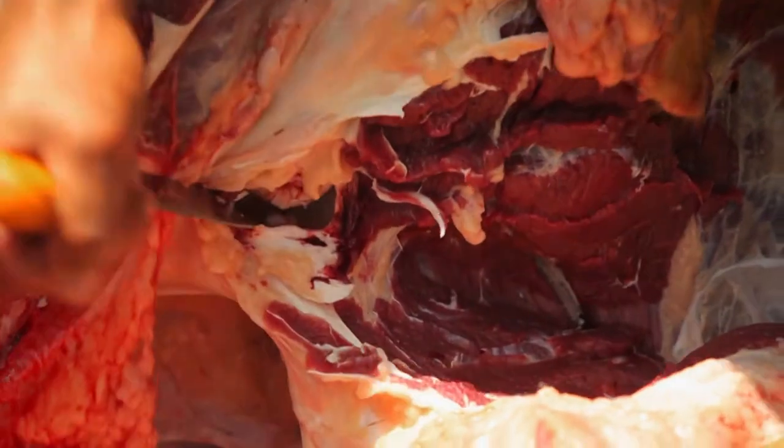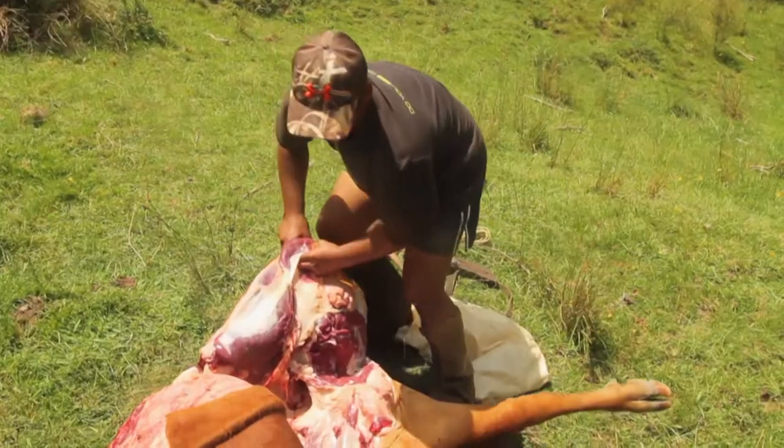There's that cup joint there. You want to pop that and it'll make things a little bit easier. Just change sides.